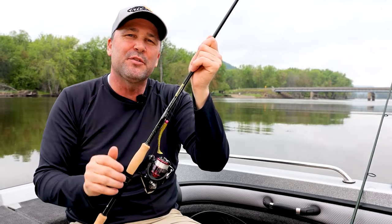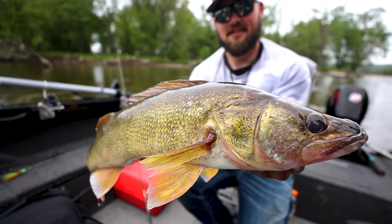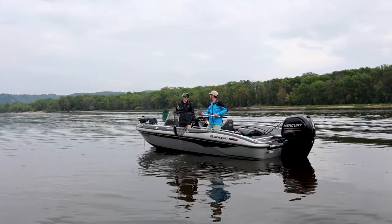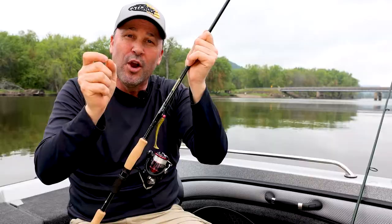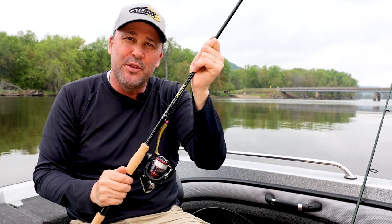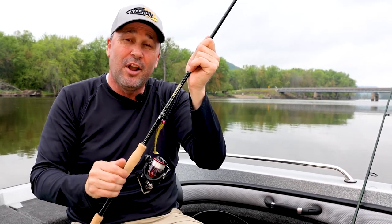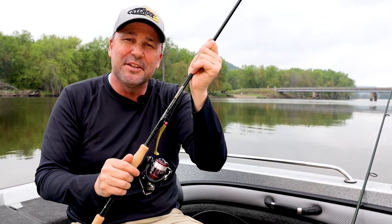The new Icon Series for 2022 is technique-specific for walleye applications, but most importantly, it's designed for you, our angler. We're confident this series will give you the upper hand on the water. We're just asking two things in return: call us with your fish stories and send us some pictures.